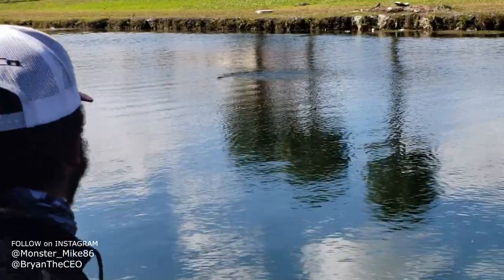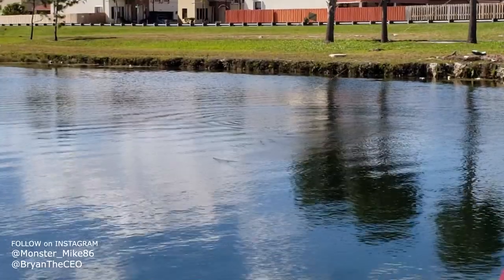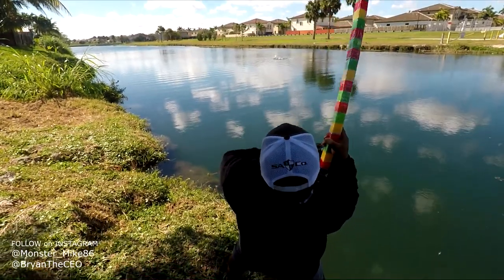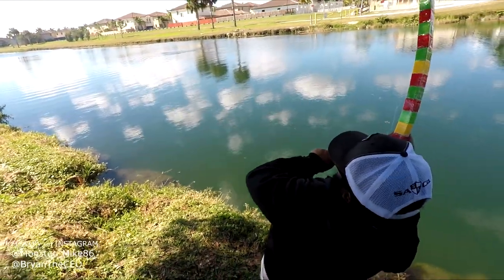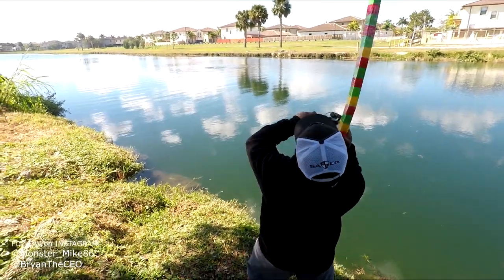You're on! Come on, you're on! Oh my god — yes! Oh my god, that's the big one! I got a shark! I got a shark!